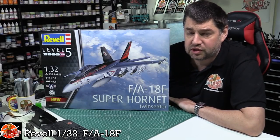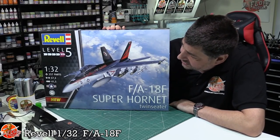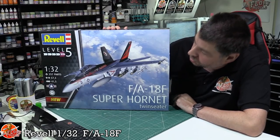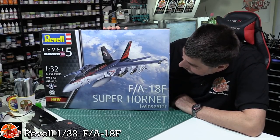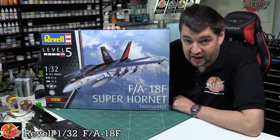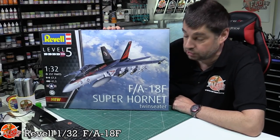Hello and welcome to Flooring Models kit review time. Today we've got Revell's latest release - this is the 1/32nd FA-18F, or the Foxtrot version of the Super Hornet.